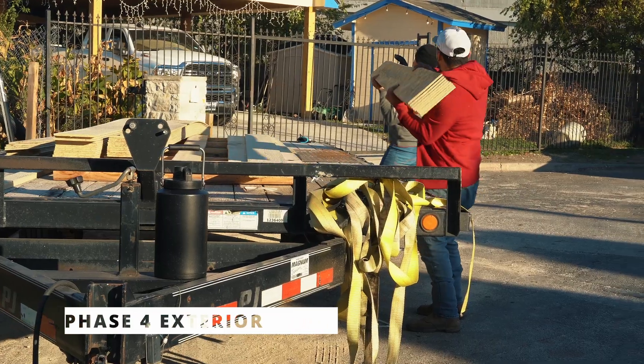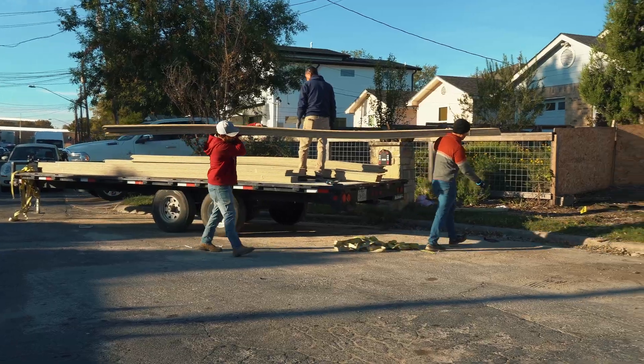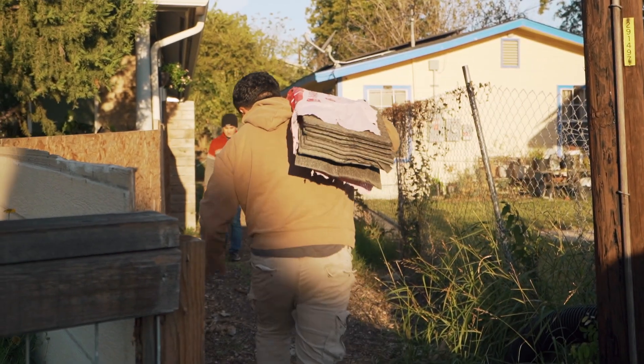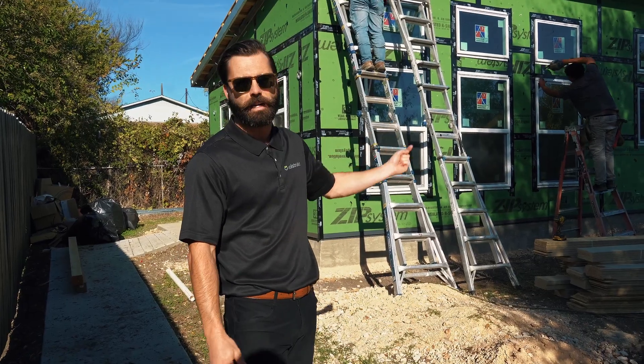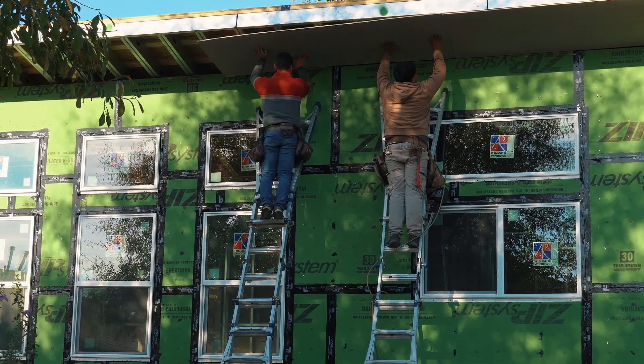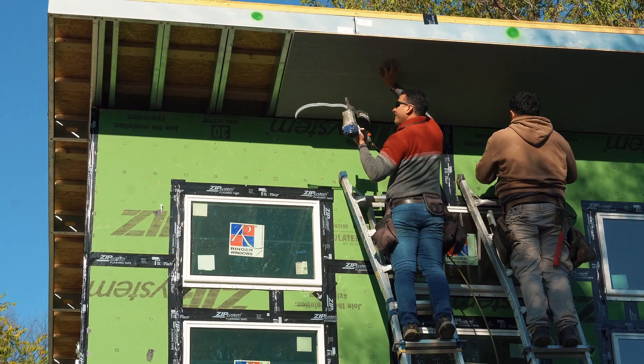Good morning, it's Monday. All of the exterior finishes arrived on the trailer — we have the siding and the roofing on one truck that got offloaded this morning. Right now the guys are starting to attach the eaves to the other side of the roof overhang, then we'll get started on some of the trim and the exterior finishes.